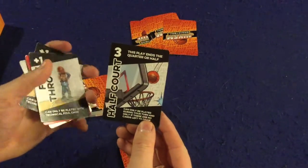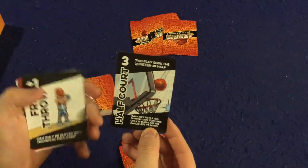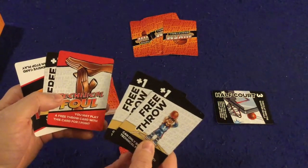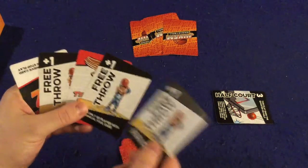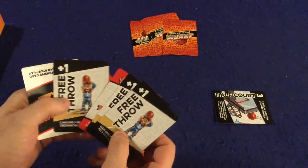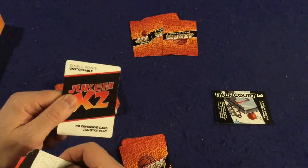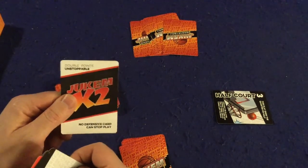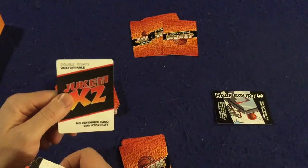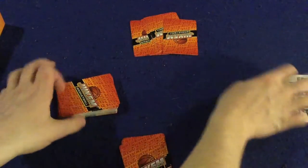Mixed in are some special cards. There's a half court shot, which can only be played on your turn when there are no cards left to draw — it lets you hit a three pointer. There's a free throw, but you can only play it if you get a technical foul, and unfortunately there's only one technical foul card in the whole deck, which is a little annoying. Then there's the Jukem card, which is unstoppable and gives someone double points — so a three pointer is worth six points.